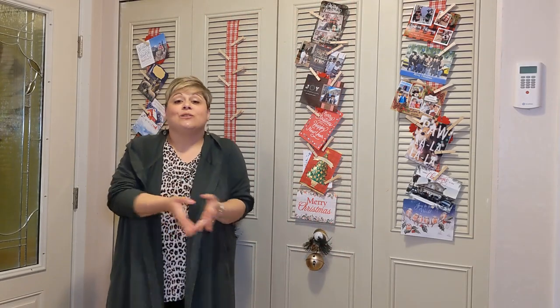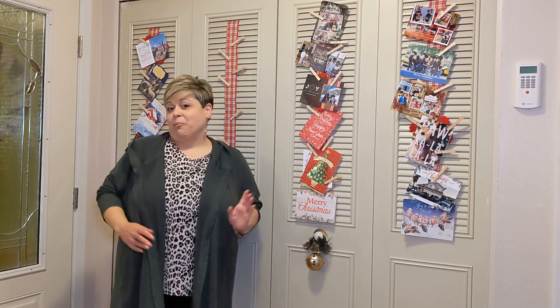Thank you so much for spending a little time with me and letting me share this simple trick that our family really enjoys. It gives us an opportunity to enjoy these beautiful cards from our friends and family all season long — much better to have them out where you can enjoy them than just stacked up on a shelf somewhere. Thanks again, see you next time, bye bye.